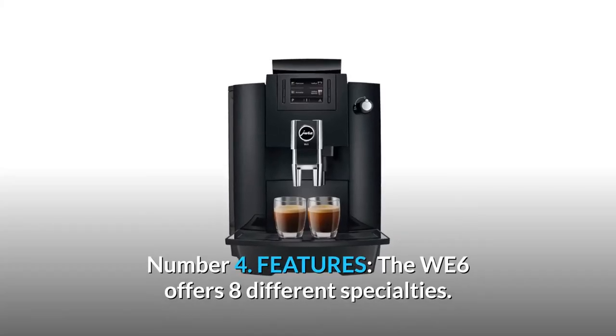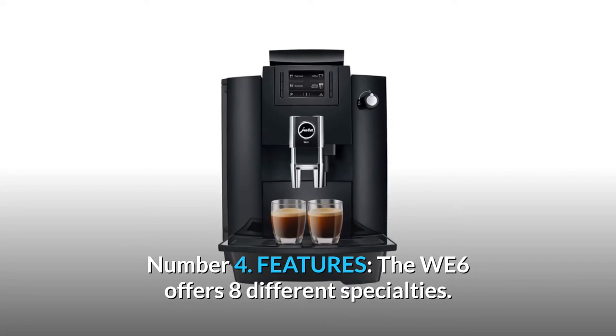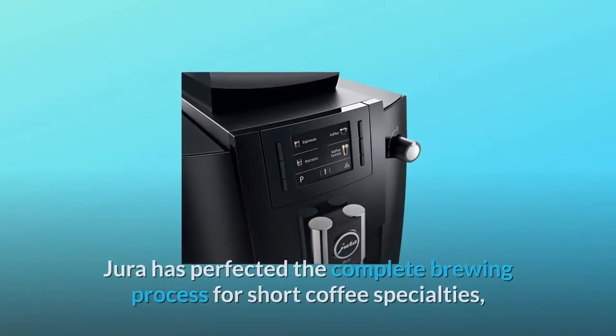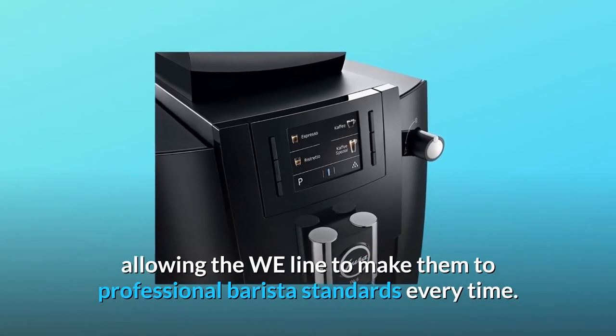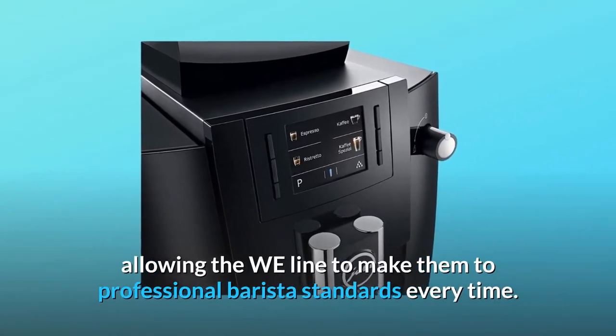Number 4: features. The WE6 offers eight different specialties. Jura has perfected the complete brewing process for short coffee specialties, allowing the WE line to make them to professional barista standards every time.